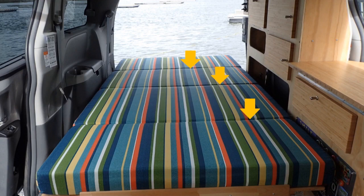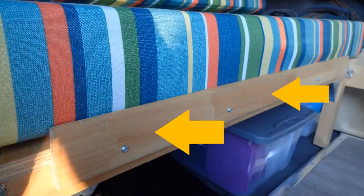If you didn't try such a folding sofa bed, you may wonder if you are going to feel the cracks between mattress pieces. The answer is no, if you properly keep those mattress pieces tightly squeezed together.